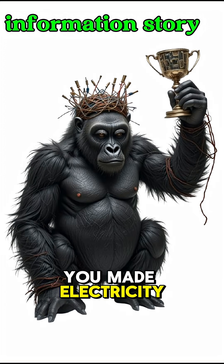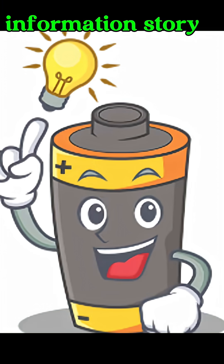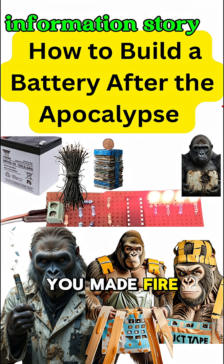If you feel a spark on your tongue, congratulations, you made electricity. If smoke comes out, double congratulations — you made fire too.